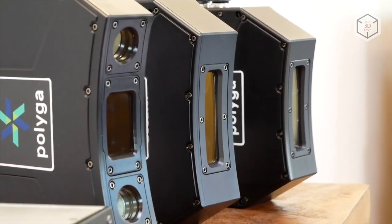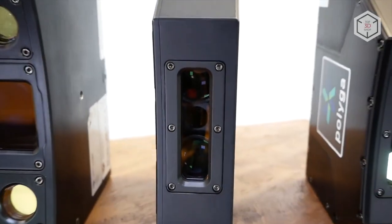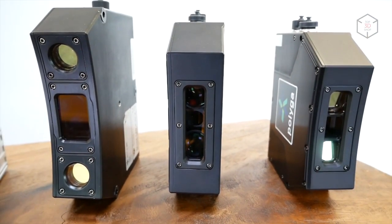Hi everyone, this is Top3DShop and in this video we will tell you about the Polyga Compact Industrial Grade Portable 3D Scanners.